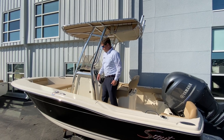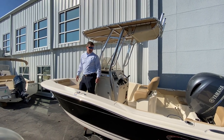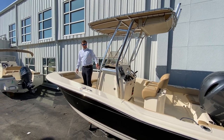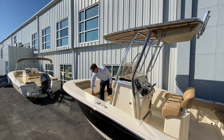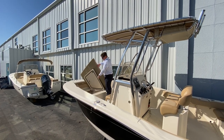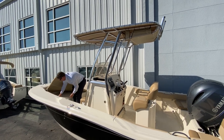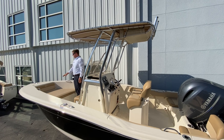Moving to the bow, this boat fits seven people very comfortably — Coast Guard certified. There's a nice amount of room with a cooler up front and a nice bow pad with tons of storage underneath for life jackets. It has a drain as well, so you can use it as a cooler or fish box.